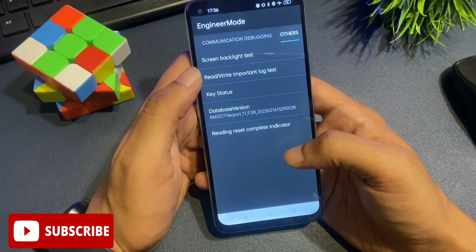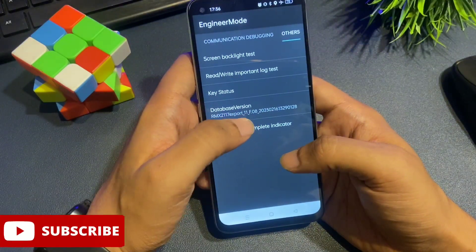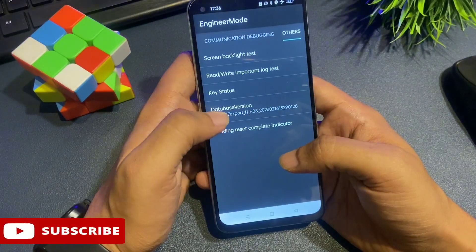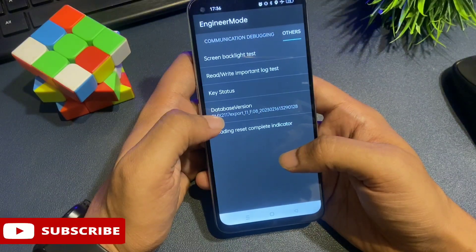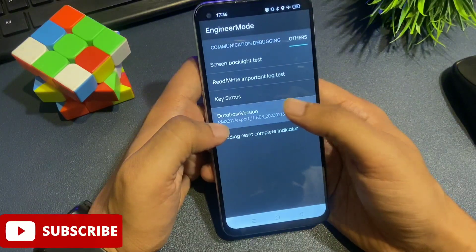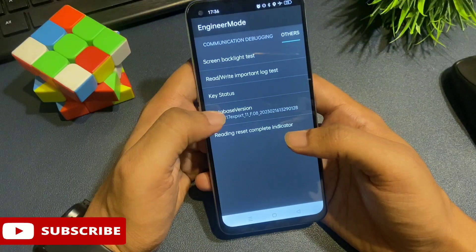You can see the 'other' section at the top with five types of options: screen backlight test, read/write important lock test, key status, and database version. The database version is the main option you need — it may also be labeled 'mainboard version' on some phones, but both names refer to the same function. Click on this option nine times continuously: one, two, three, four, five, six, seven, eight, nine.